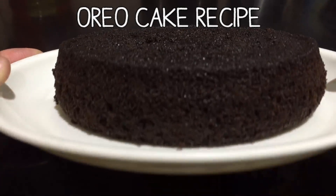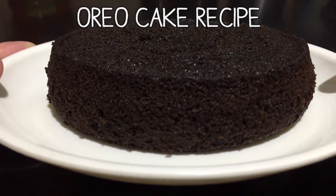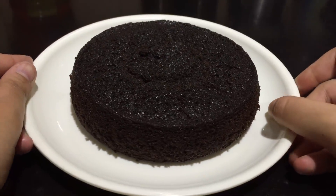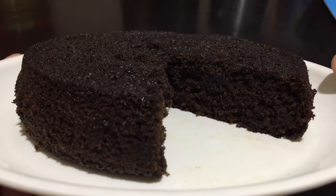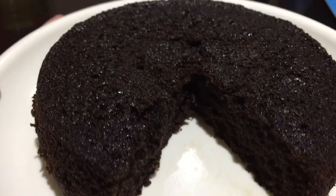Hello everyone and welcome back to my channel. Today we're going to make Oreo cake, and this is made in a pressure cooker, so if you don't have an oven it's a great recipe for you. Let's get started.